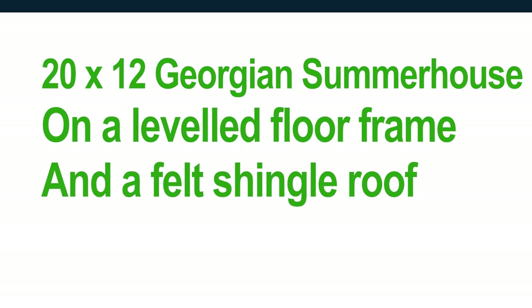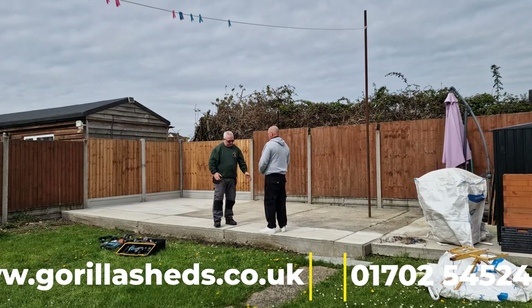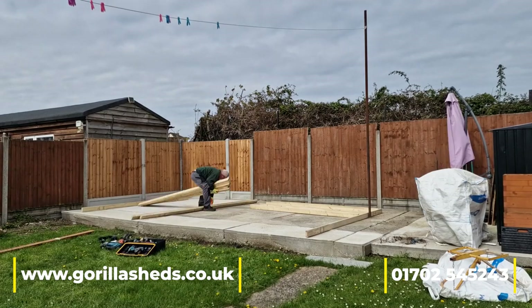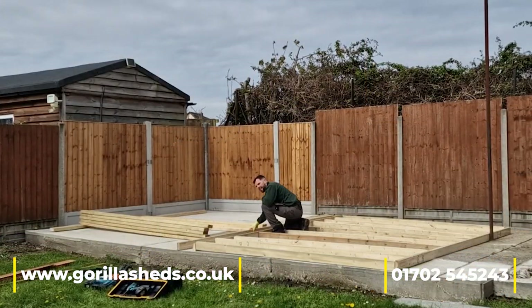The description on screen says it's a 20-foot by 12-foot Georgian summer house, but to be quite honest it's a man cave. The guy wanted somewhere to have a pool table, a bar, a telly — somewhere to call his own space — and his missus had a big hand in deciding how it was going to look.